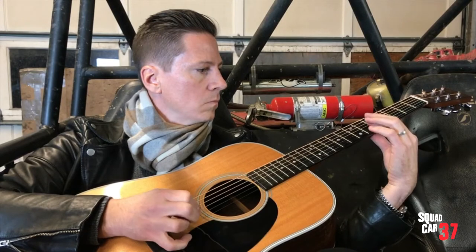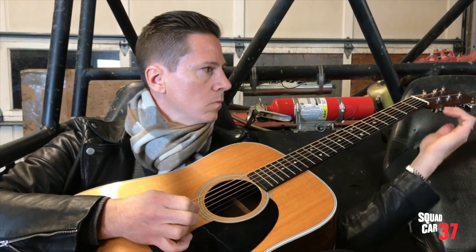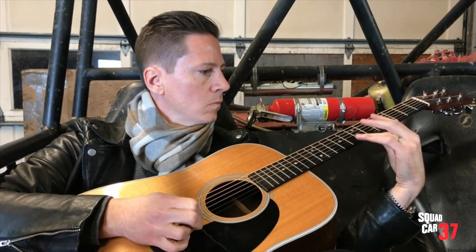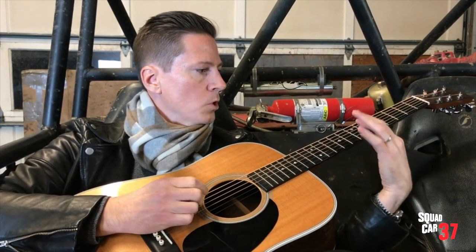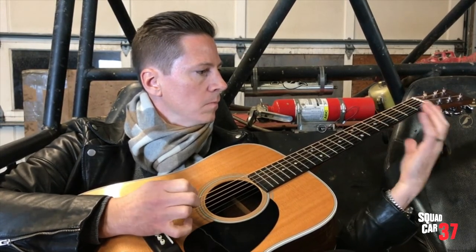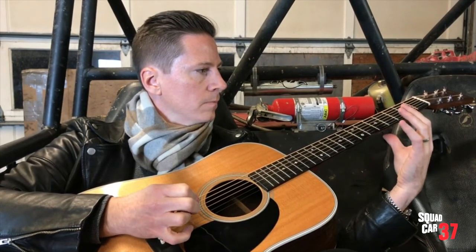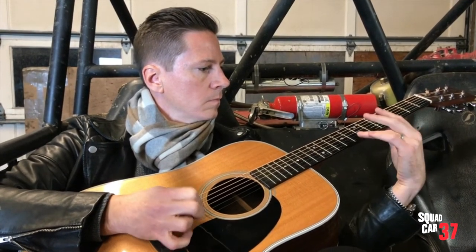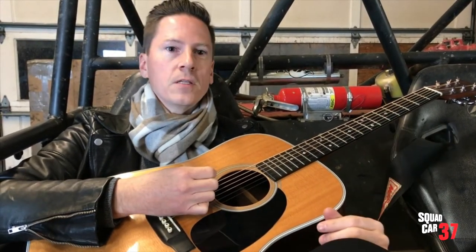Then on the last two strings, you can use harmonics again. Sharp — still sharp. Sounds good. Now you're talking. Perfect. Alright Timmy, let's get dinner.